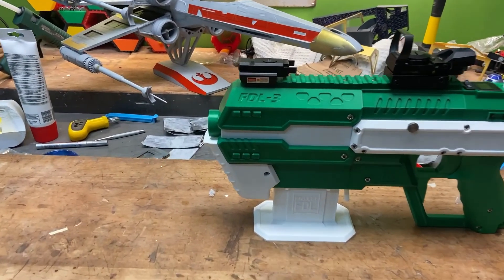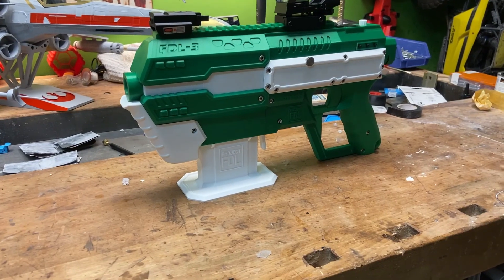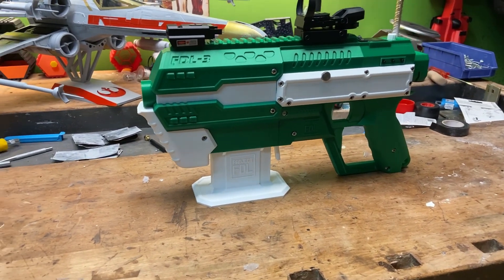Here you can see the finished launcher on its stand. I also mounted the laser sight and the red dot.